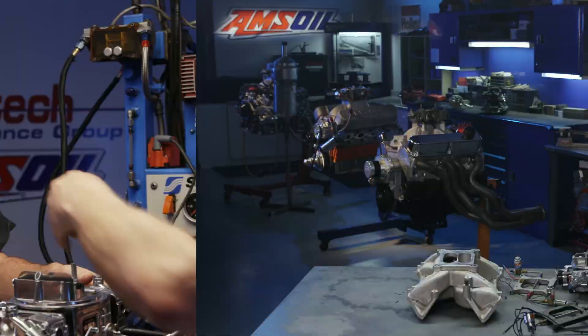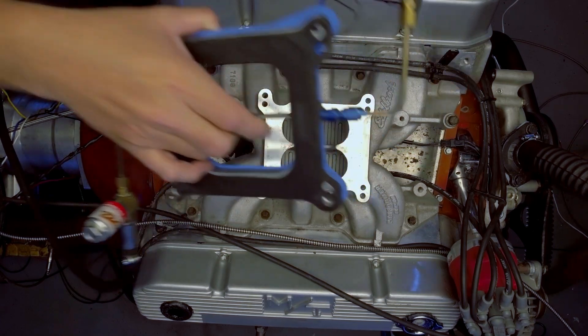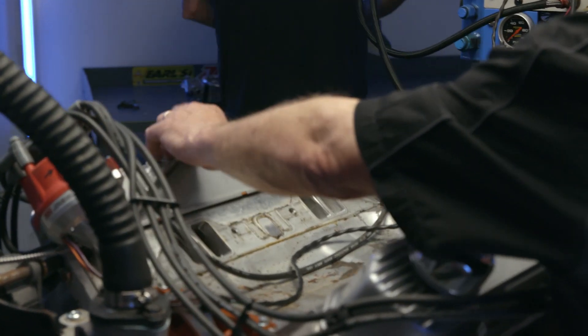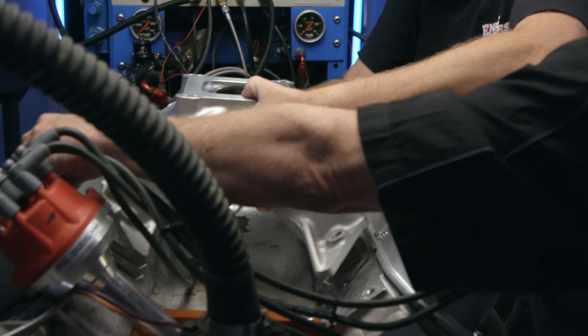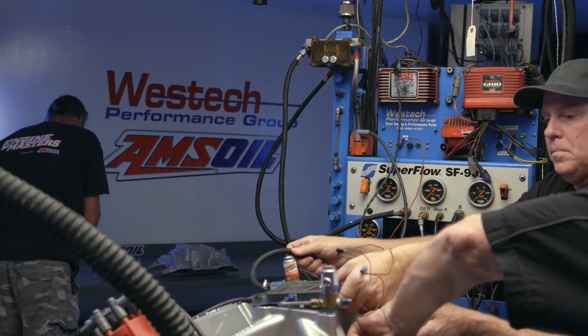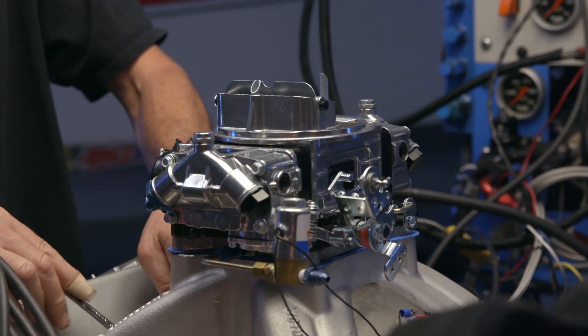So we're going to go install this thing right now. The cool thing about the big block Mopar is that it doesn't have water in the intake manifold, so we're going to be able to just pull off this one and slap a new one on there like nothing. Oh man, this manifold's hot. How come I have so much manifold leak? Right on the side of my box.